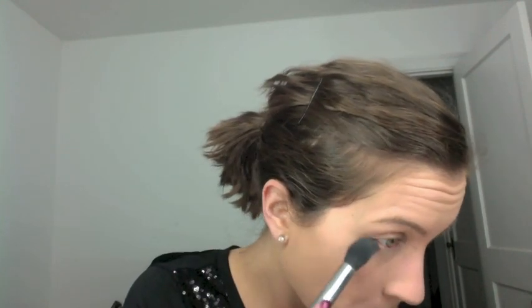I should have done this first, but I'm going in with a smaller brush to really get underneath my eyes and set that area so there's no creasing.